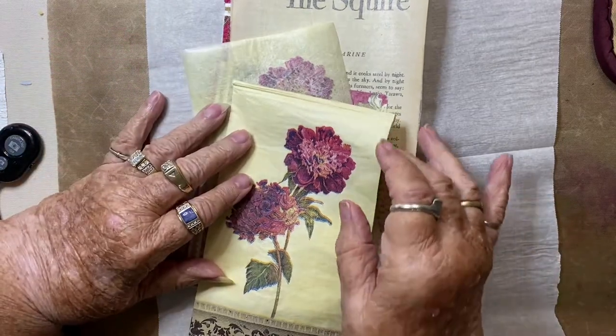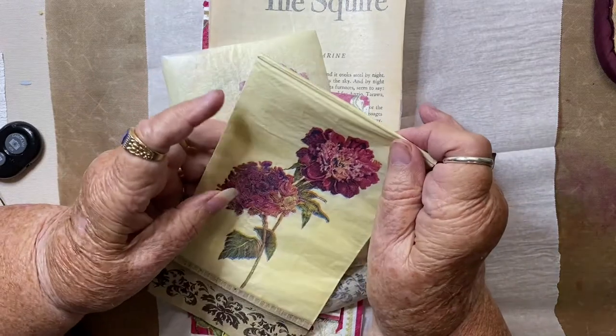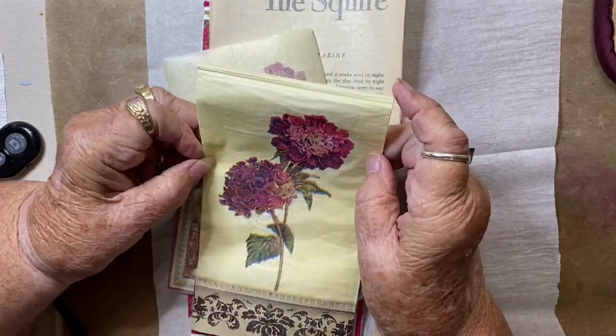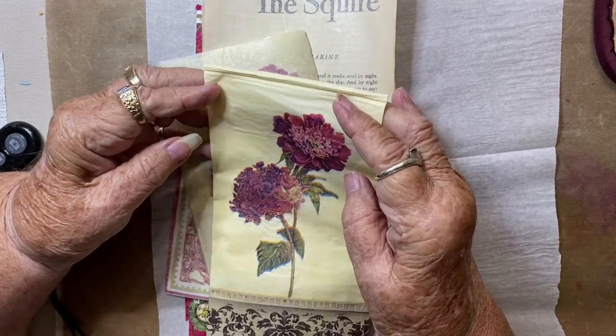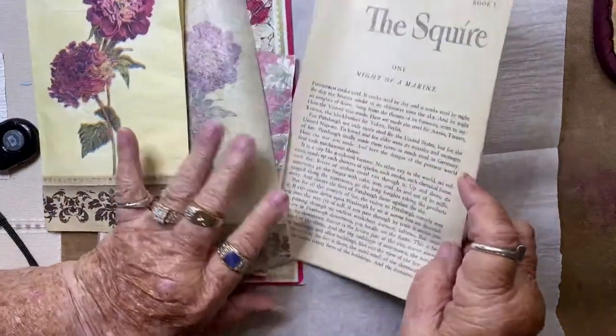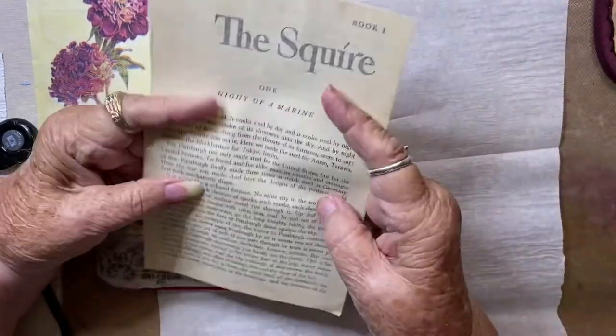This is Vicki Romain with Chair for Greetings and today I'm going to show you something I had seen and thought I would try out to see how it worked — and I love the results that I got. Here are some napkins that I did and here is a book page.